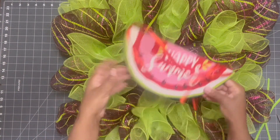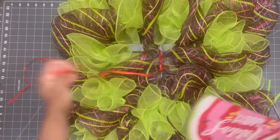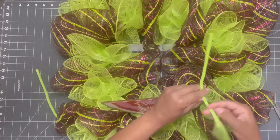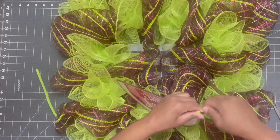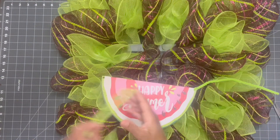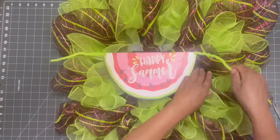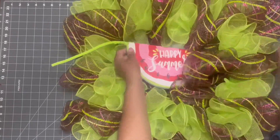The next thing I want to add is my sign. I got this really cute happy summer watermelon sign from my Diva Bag by Sonja bag last summer and I thought it would be really cute for this wreath. I'm going to take a couple of pipe cleaners and replace the ribbon that was used to hang the sign with pipe cleaners so that I can attach it to the wreath frame. I'll give it some twists, make sure it's nice and secure on each side, then feed the pipe cleaners through the wire part of the frame.